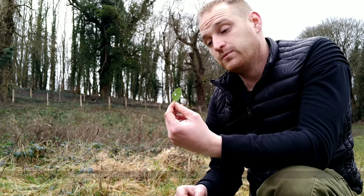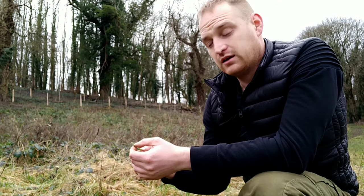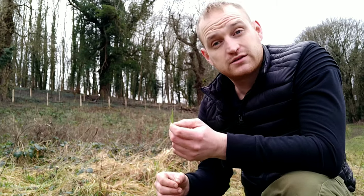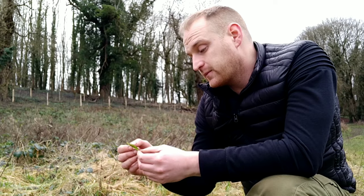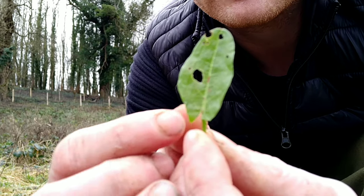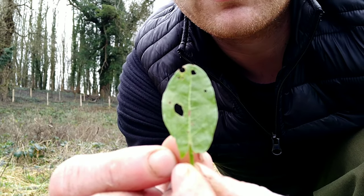Next up we've got another grassland species which is common sorrel. I quite like this because it's got a nice strong citrusy sort of flavour — somewhere between lemon and apple peel — and it's a flavour you don't really get much of in the winter so it's quite a good find. You can make a good soup out of this and it's also good added into salads. To identify it, look at the base of the leaf and you can see it's got sharp arrow points at the lobe, and that is a good indicator that it's common sorrel.